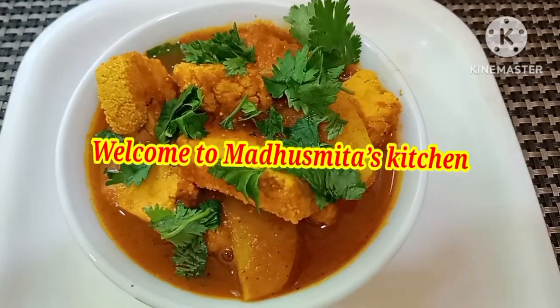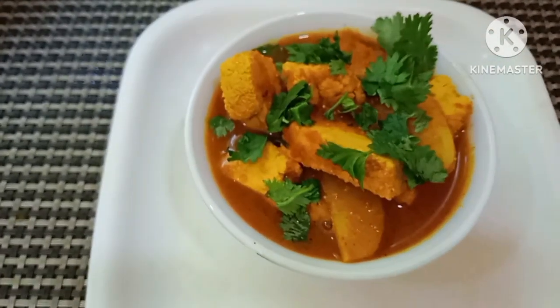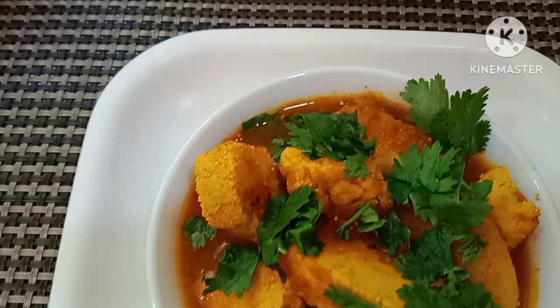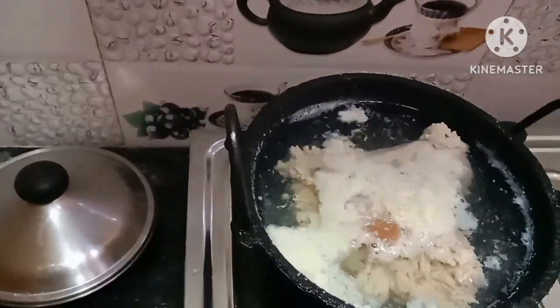Hello everyone, welcome to this channel. I am going to show you how to do this video. Please do this recipe for now. I will make this recipe for a long time.